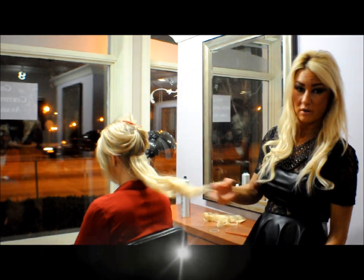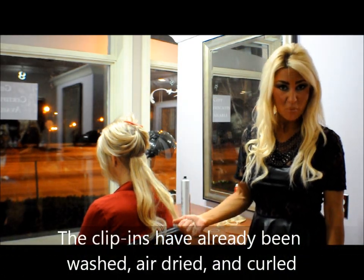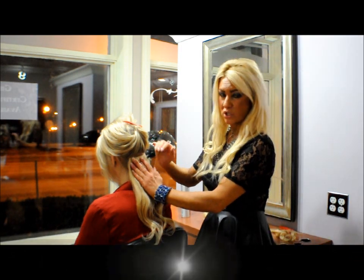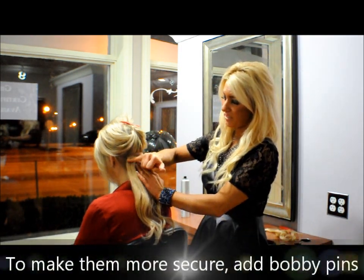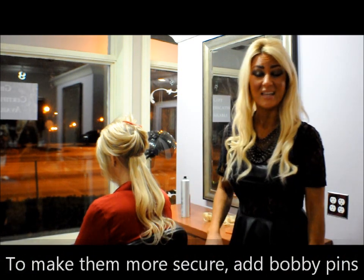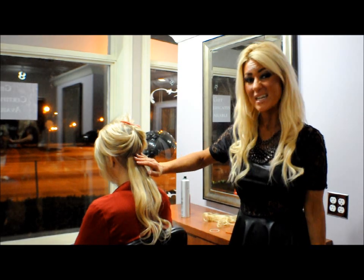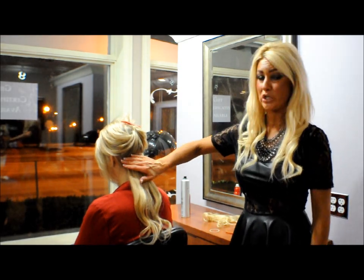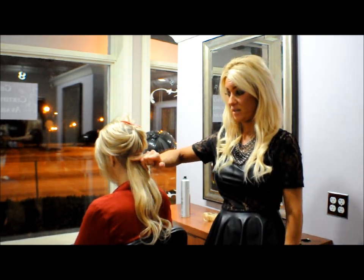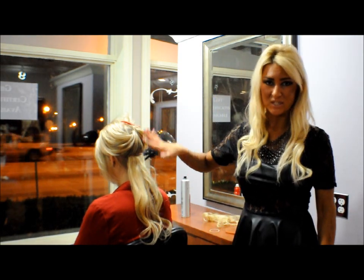They're in there pretty secure. I already washed these and let them air dry — they're soft clip-in extensions already. If it doesn't feel secure, what you can actually do is put a couple of bobby pins horizontally just to secure it a little bit more. I use these on a lot of clients that are actually getting married. If they don't feel secure, you can put the bobby pins in and just overlap them right on top of the extension — of course, a bobby pin that matches the hair color.